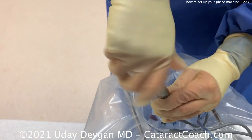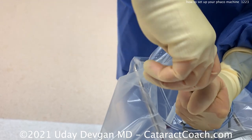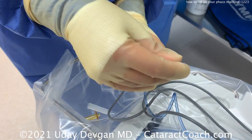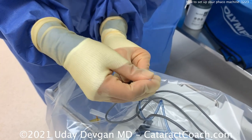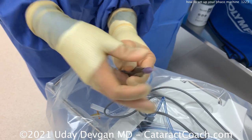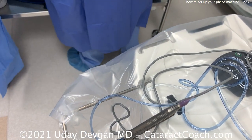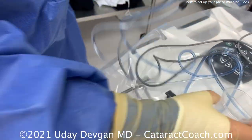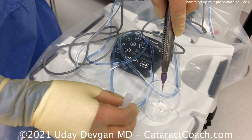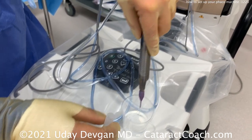Now we'll put the FACO tip on there. It should be tightened up about 10 pound-feet of torque — about as tight as you'd turn a bottle of soda so you wouldn't lose any carbonation. Once that needle is on, the sleeve goes on top; the sleeve depends on the incision size you're using — this is for a 2.75 millimeter incision. Once that's placed in the correct orientation and lined up, we'll get the test chamber — that little bubble thing. We'll get it filled up, then put it on top of the FACO tip and have it primed. The technician gets some BSS to fill a little cup from the BSS bag cap.